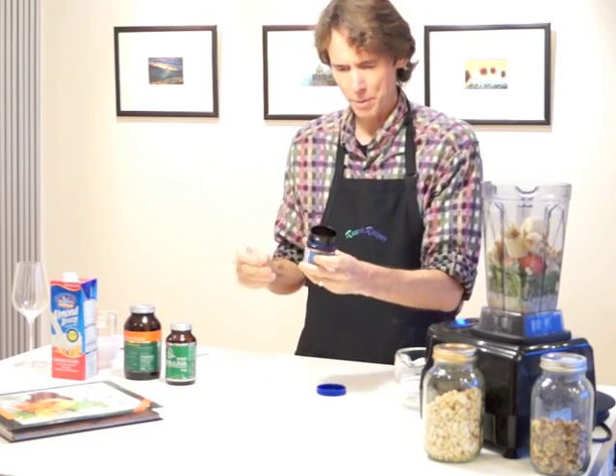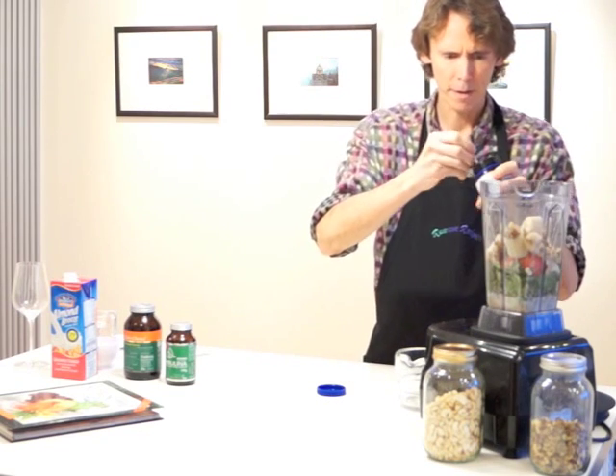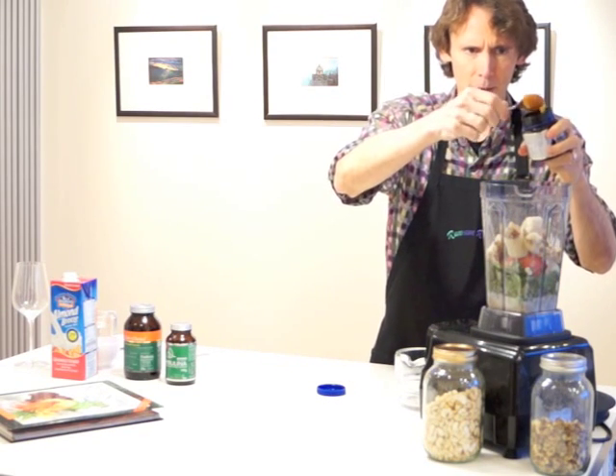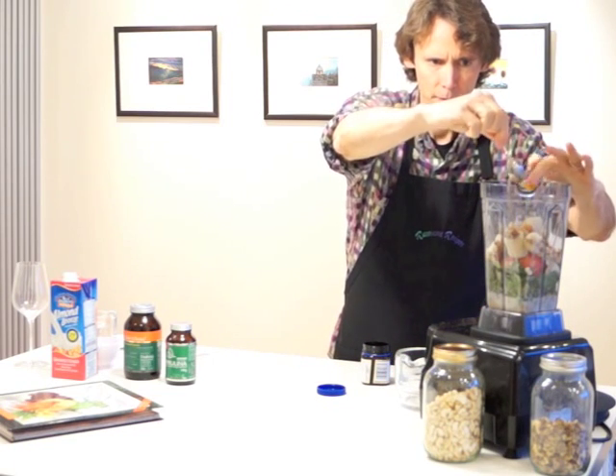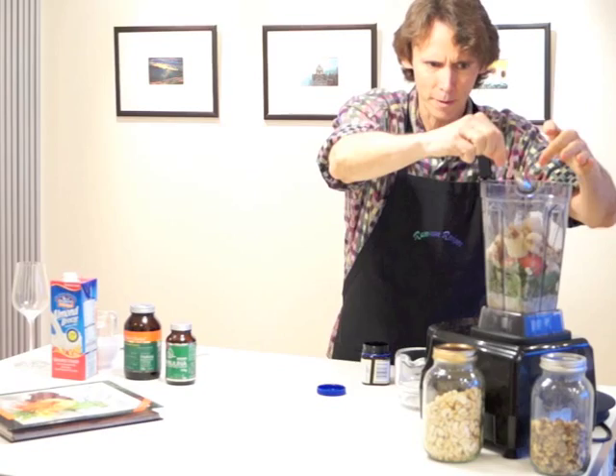And this is some special honey — it's Manuka honey from New Zealand. It's really high in anti-bacterial properties. It tastes a little unusual.